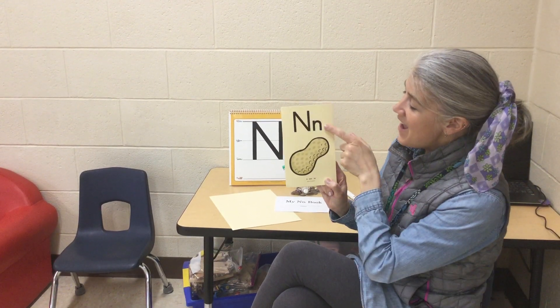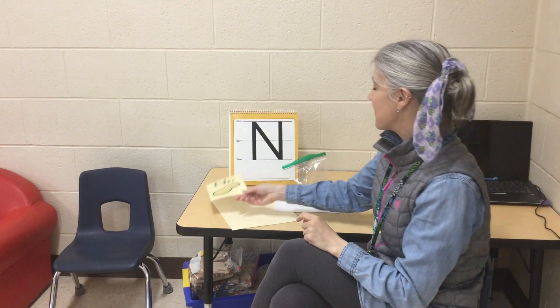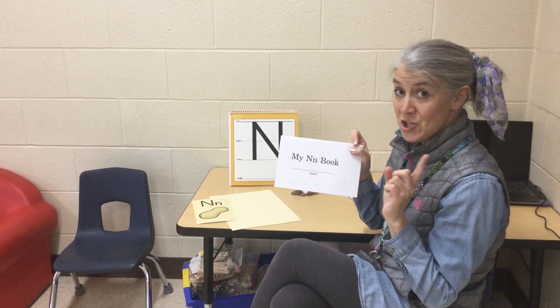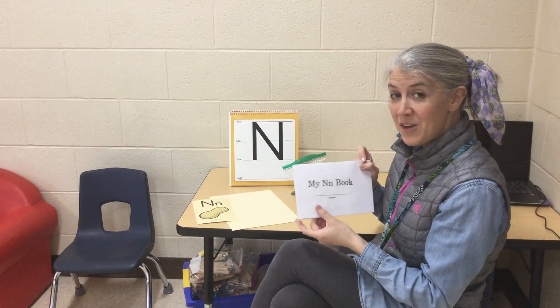You try it: N, nut, n. With your family, you're going to be reviewing my N book. Be sure to write your name on the cover and point to the words as you're reading with your family.